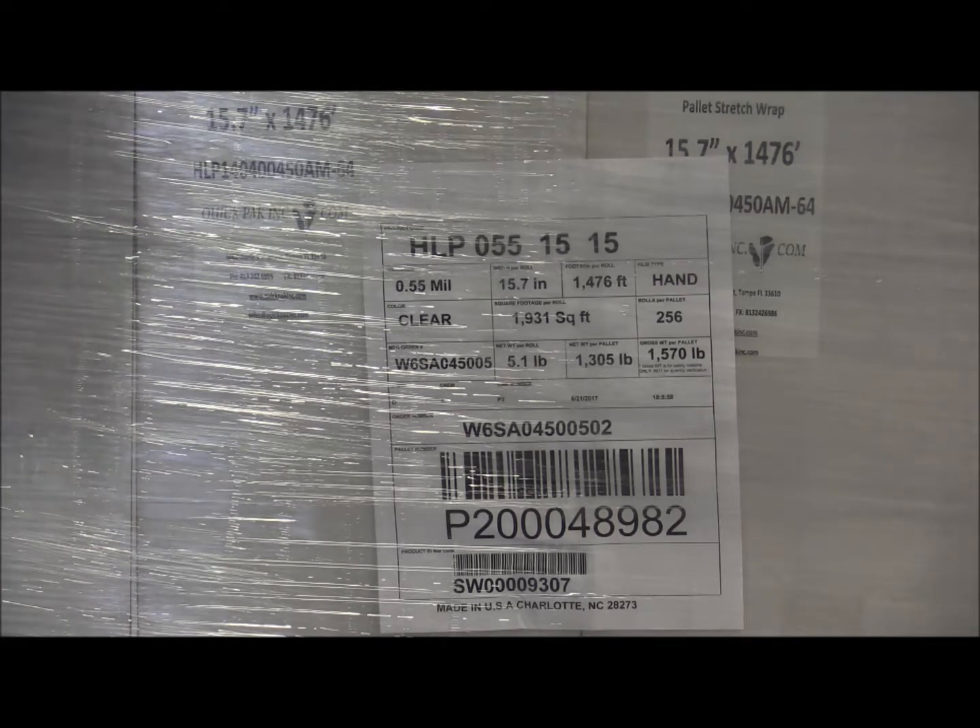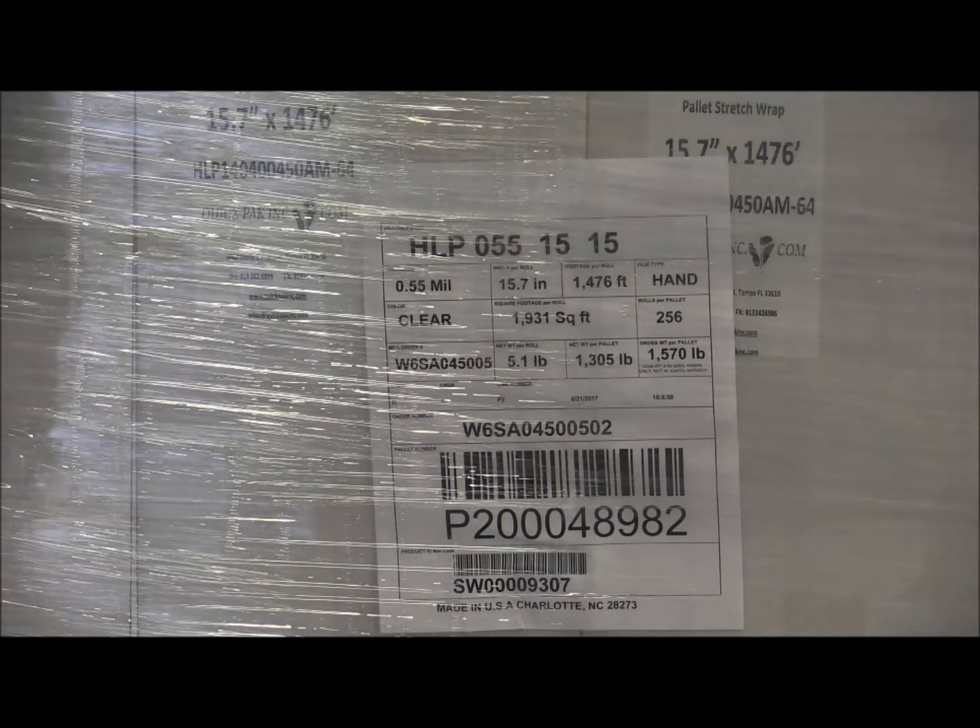I have 10 pallets of this material that we're selling out at $27 per case, and that'll sell until this stock moves out at that price.